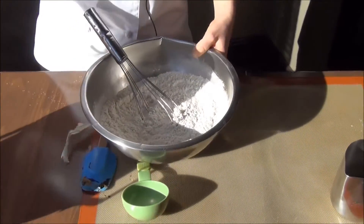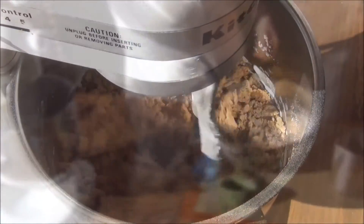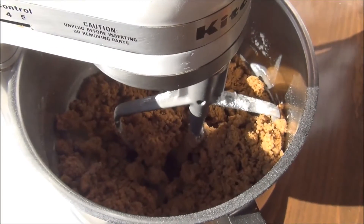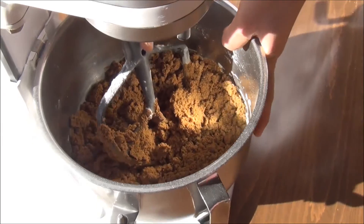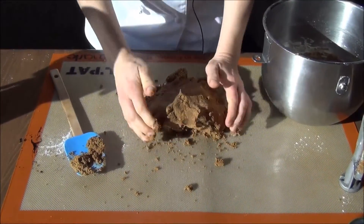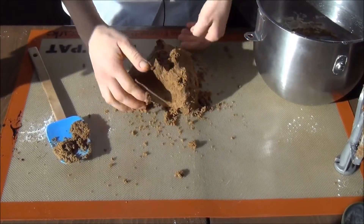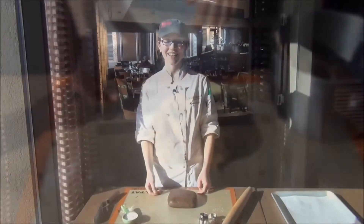Now the flour gets added to the molasses, alternating with some water, just to get it mixed together a little better. I'm going to finish it by hand on the board here. You just want to bring it all together so it makes one nice piece of dough for us to roll out. Then we can let it rest for a few minutes.